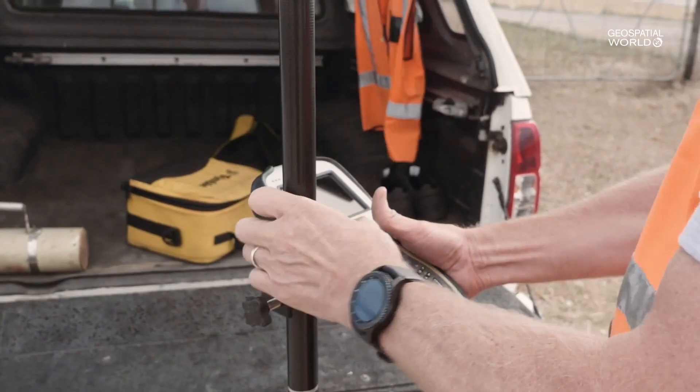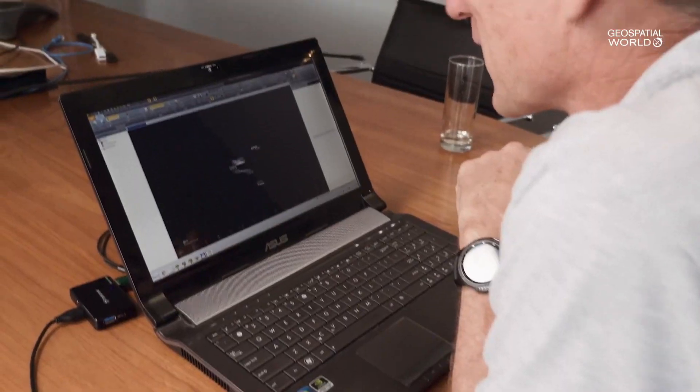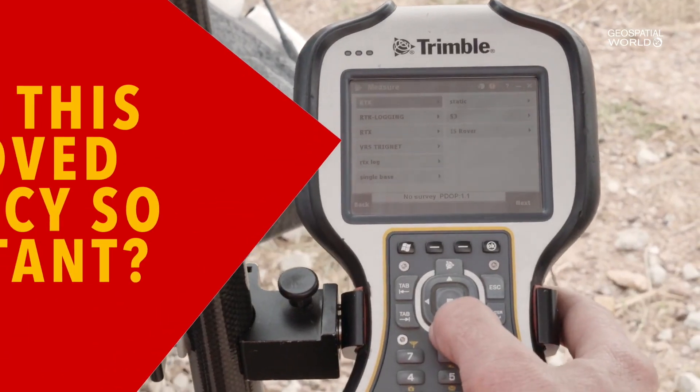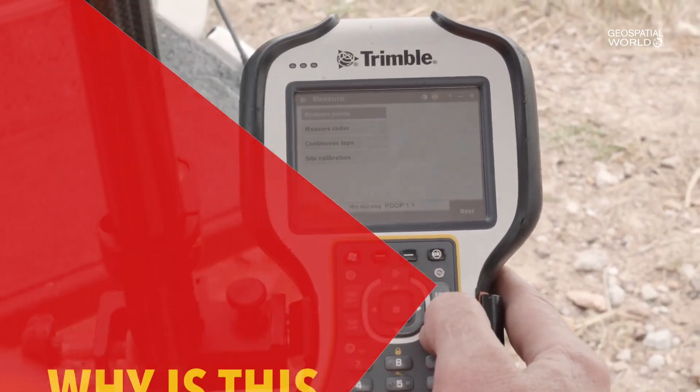CenterPoint RTX is an additional correction service like the de facto standard VRS that we know and has been used in the geospatial industry for many years. Trimble RTX is a supplement and complement to a Trimble VRS or VRS solution.